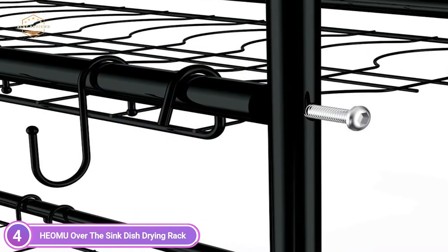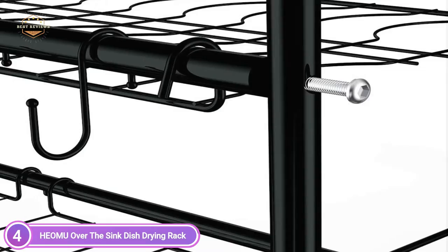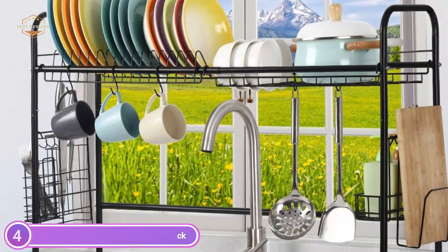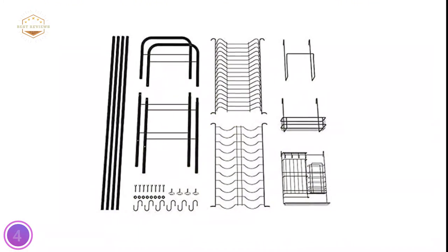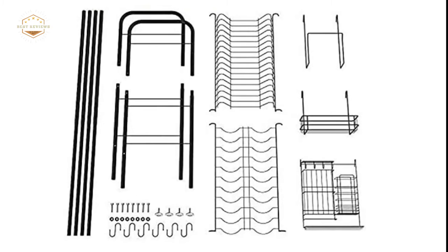The dish rack is made from high-quality thick stainless steel 304, which has a long lifespan and is easy to clean. It can store different sizes of dishes, cups, pots, chopping boards, and utensils. The over-the-sink dish rack can be assembled quickly and placed over the sink in just 15 minutes.